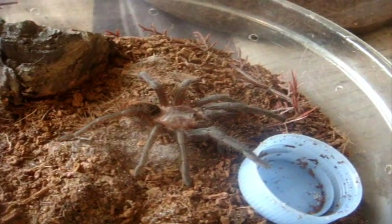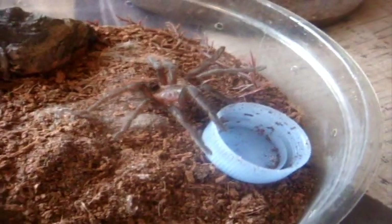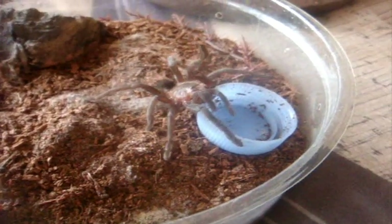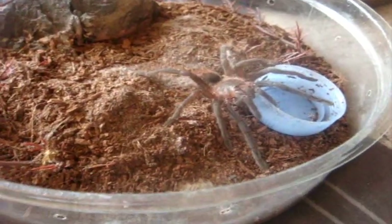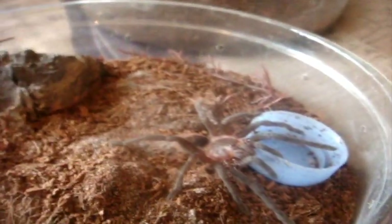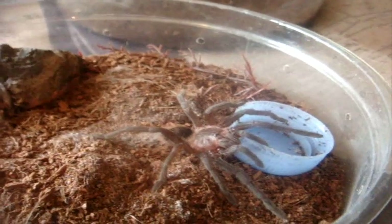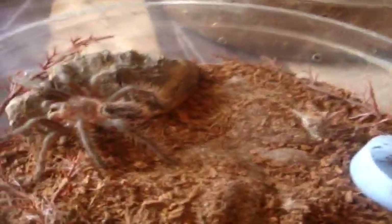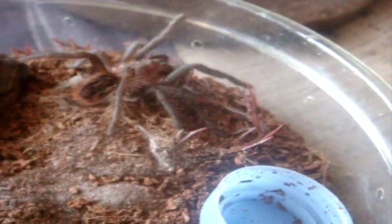Last but not least is my unidentified Brachypelma species — I believe it could be a Kallenbergi, which was discovered six years ago. Like most Brachypelmas, they usually have a voracious appetite. She could use a bit of fattening but what an impressive attack — that's what you call an impressive attack.